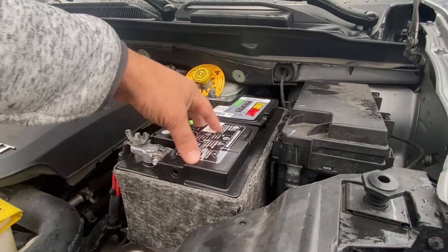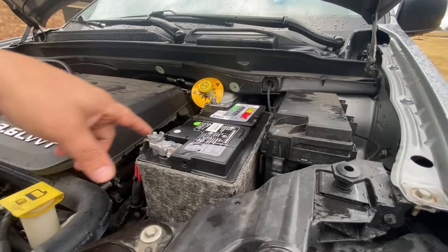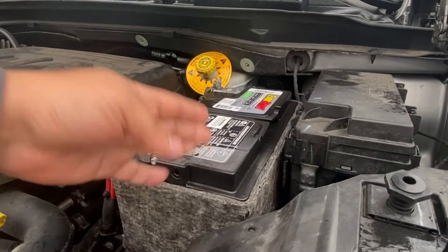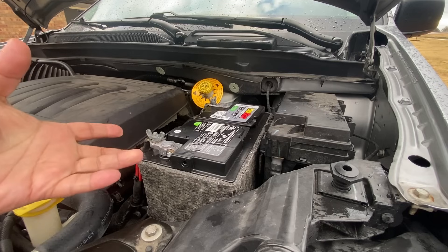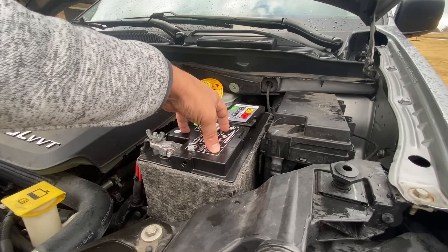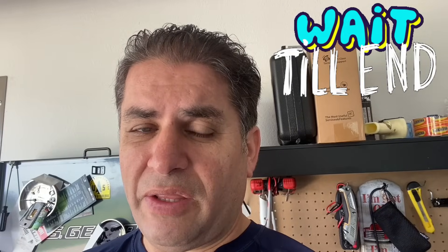In this video, I'm going to cover the importance of having a good to perfect battery and how to test a battery as well. This is a newer battery I installed in the last four months. I did not opt for the cheap lead acid battery — I got an AGM, and it's definitely well worth it. I'll show you what was happening with the vehicle before I replaced the battery.